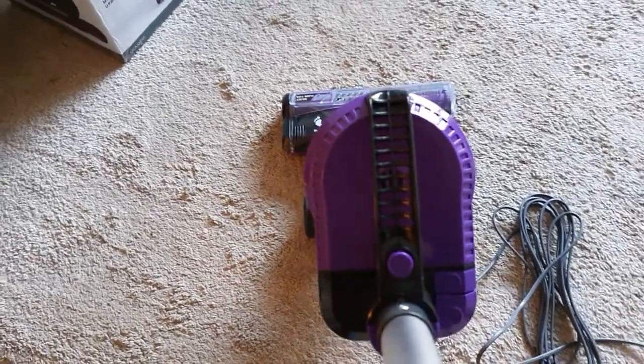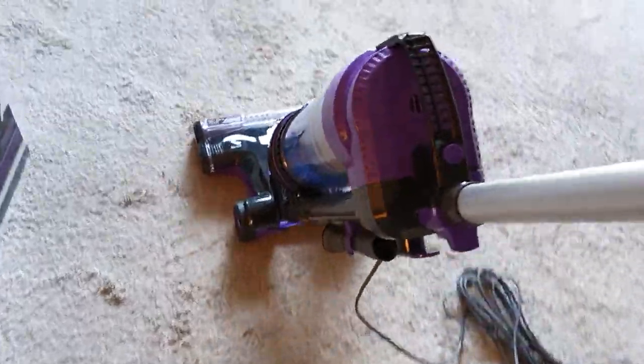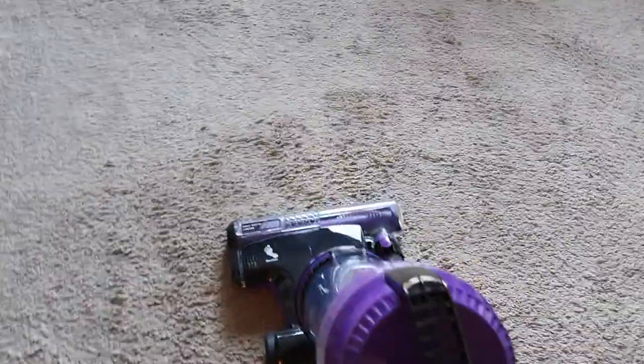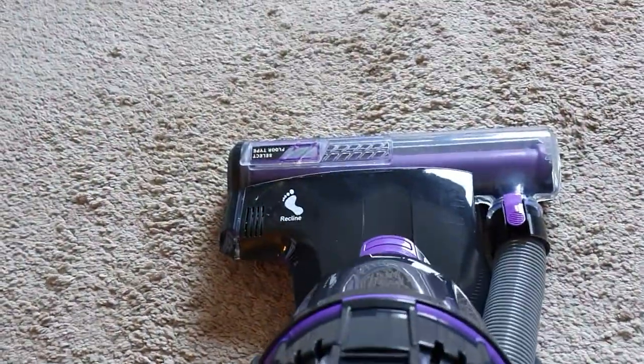I can't see the brush going round. That button there is for the brush at the front.